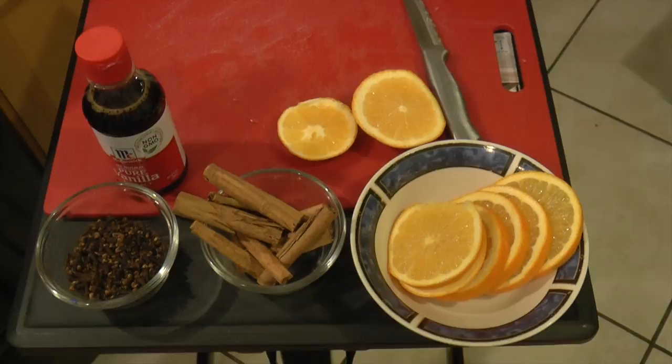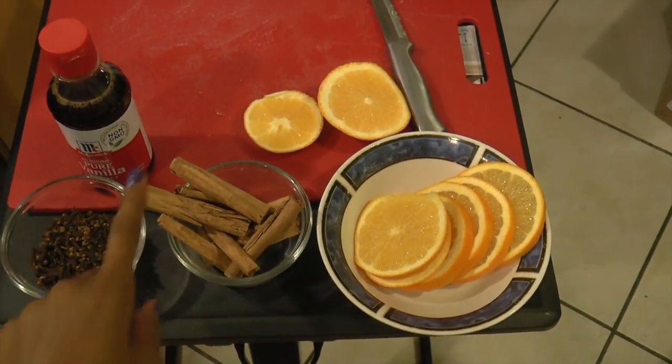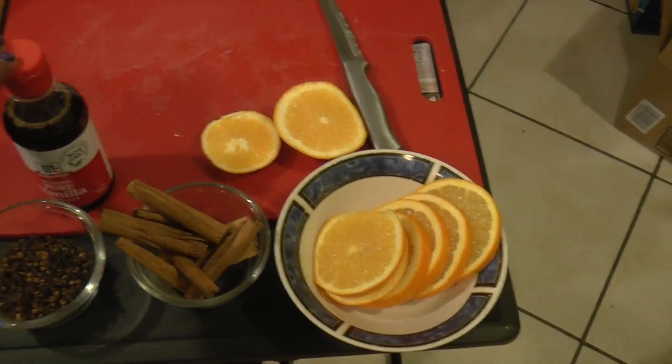To make your house smell really awesome, all you need is four ingredients: cloves, cinnamon, oranges, and of course, my dear friend, vanilla extract.